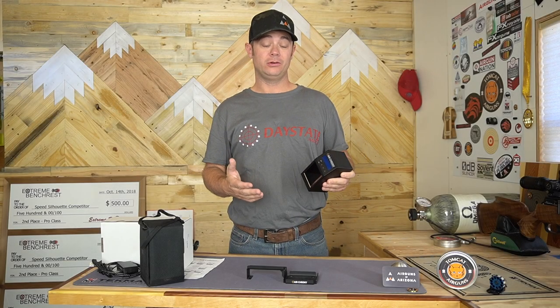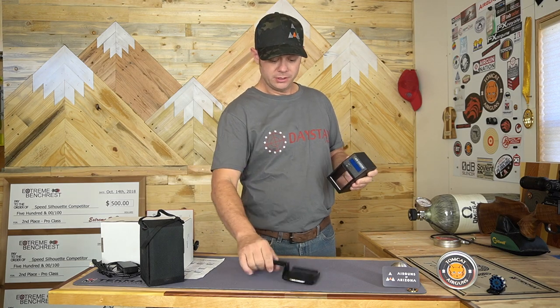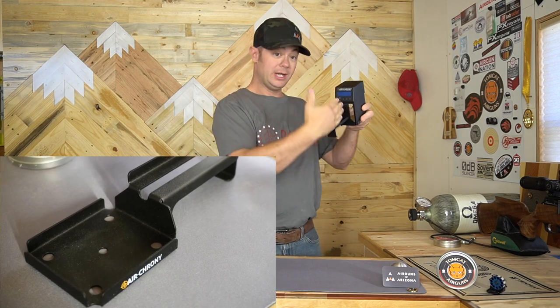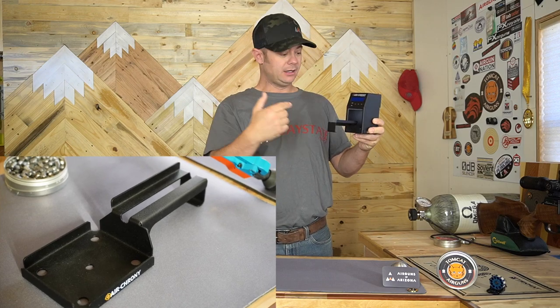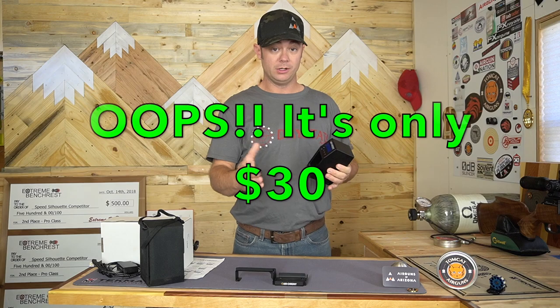Let's get some of the specs out of the way real quick. The Air Kroni retails for $260. If you want, you can get this barrel guide system — it's a support system. You just rest the barrel here; you don't hang it off the end of your rifle. Just rest it right there and make sure it goes right through the center every shot. This is $45 if you want that.